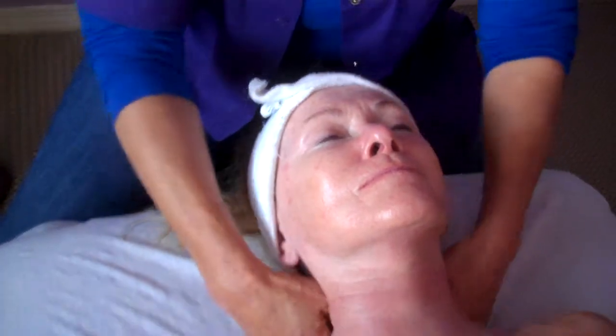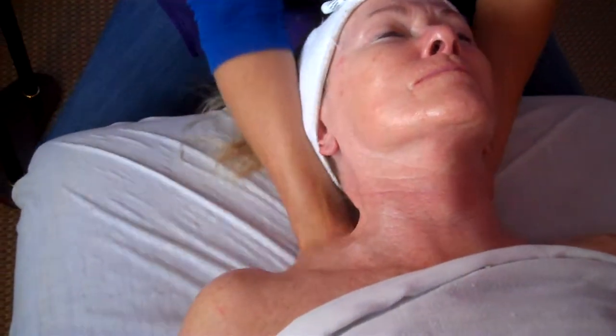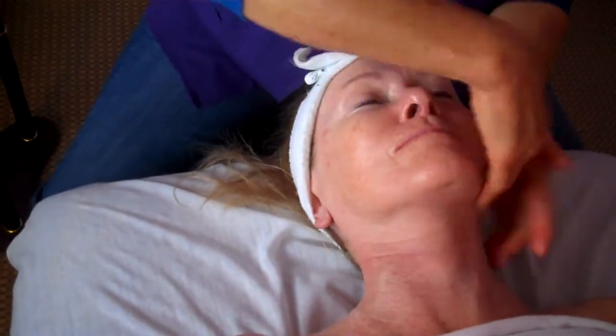First, work the neck and shoulders because you want to work the tension out of those areas so the blood flow flows easily to the neck, to the head. Then, carotid artery pump, getting more circulation to the face, and again.